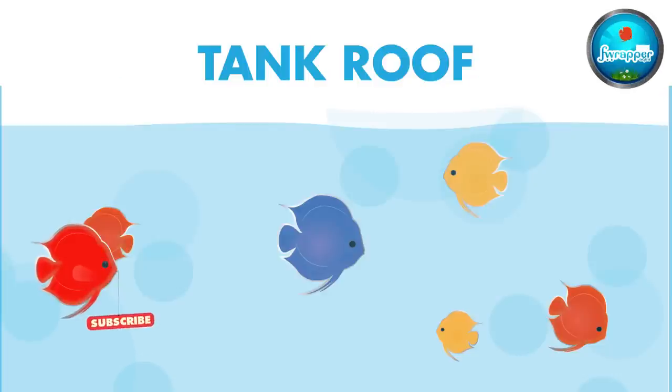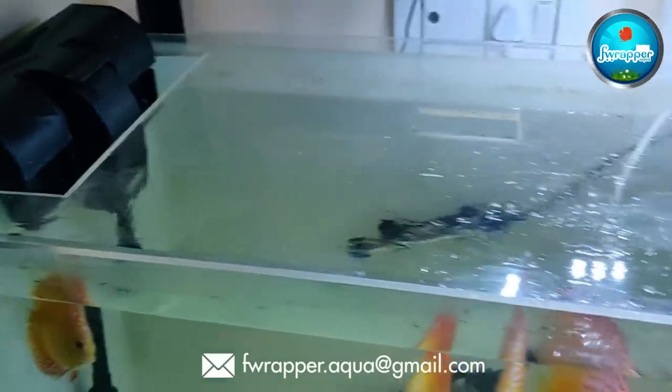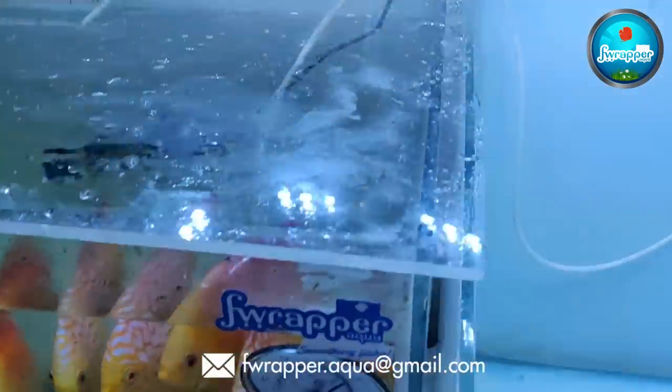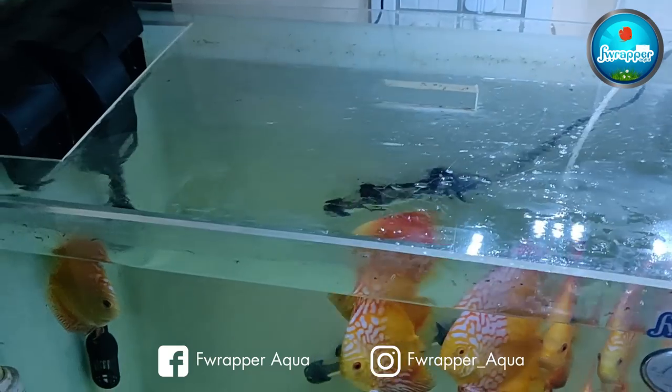Your discus tank should always have a cover — a roof — because these guys are jumpers. They come to the side of the glass and jump out. There should be no gaps, especially the corners must be completely covered. A roof on all discus tanks is very very important.